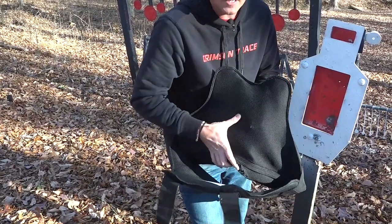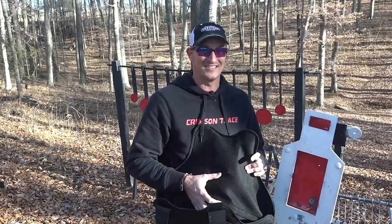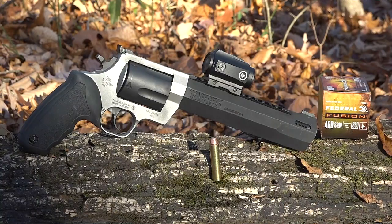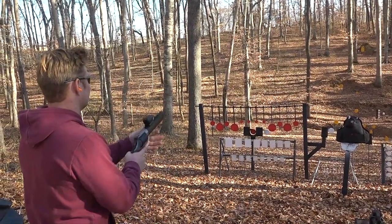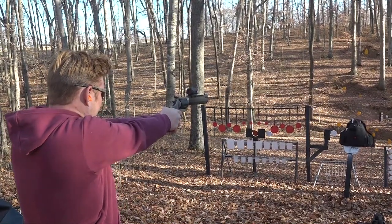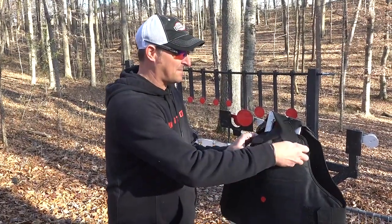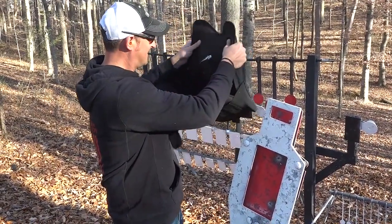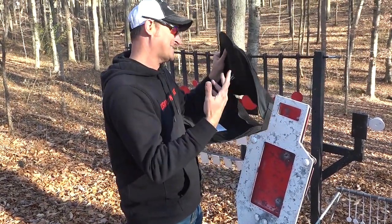Now let's see if it'll stop a .460 — and that's where my daughter's boyfriend comes in to shoot the revolver, not to wear the vest. This is a .460 Smith & Wesson, 260-grain bullet traveling at 1,600 feet per second. Did it stop the .460? No — these vests aren't rated for the .460, I just wanted to see if it would.